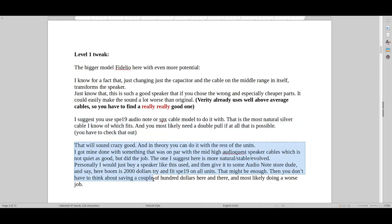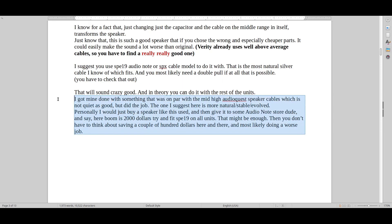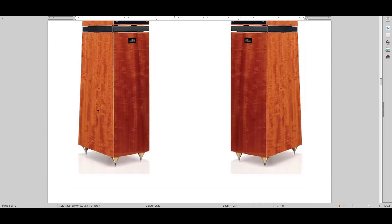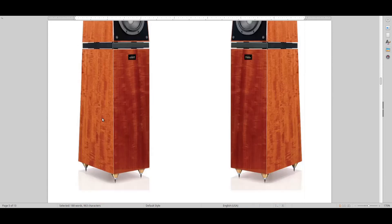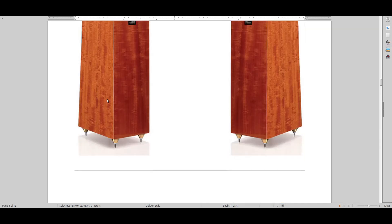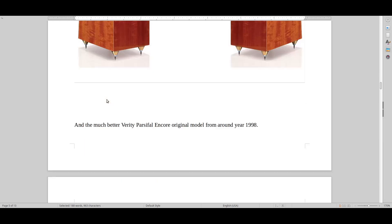There are some other specifics written here you can look at later. I don't want to make this video too long. Let's get on to the next one — we're going up in models here. You can see the cabinet gets bigger, it's a deeper cabinet overall with bigger units.